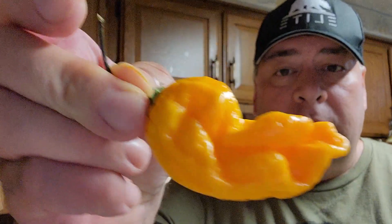Here is a NuMex Suave Orange. They get kind of gnarly. They start out yellow, get orange.